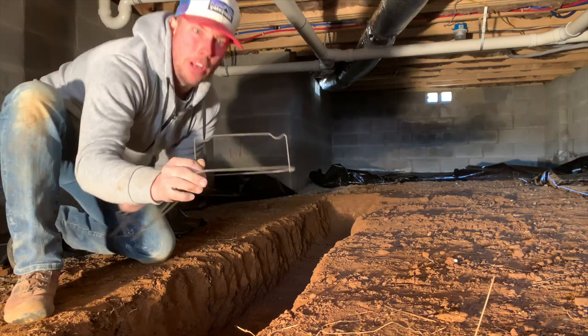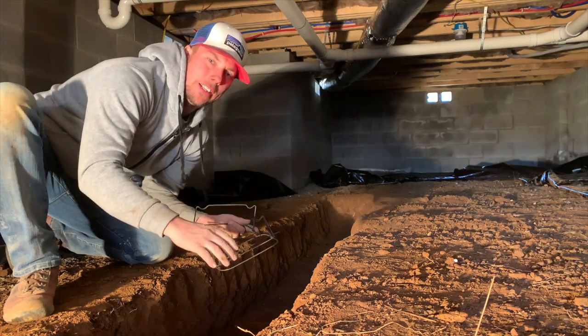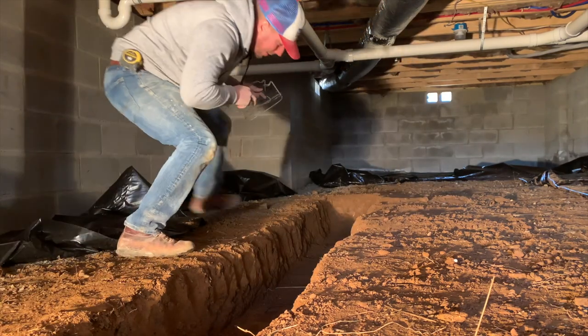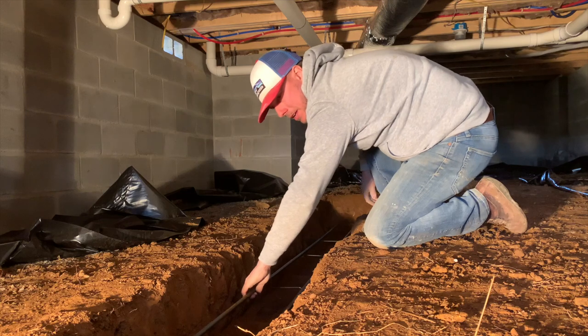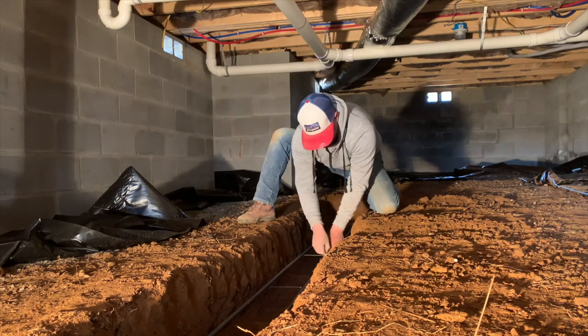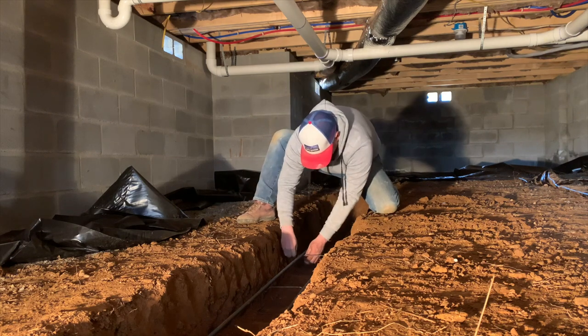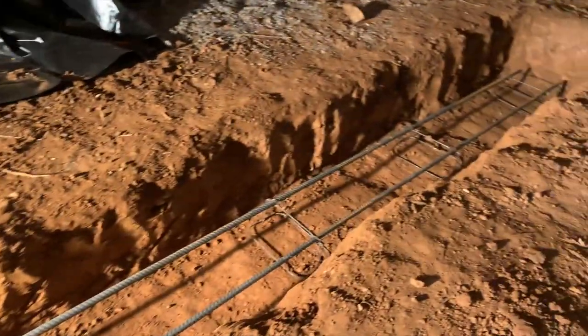We're gonna put our rebar in this footer and then come back first thing in the morning to pour. If you don't know what a chair is, it sits down in the footer and holds the rebar so that the rebar doesn't sink to the bottom when you pour the concrete. We got two 10-foot sticks of half-inch rebar going in here. We'll take these little tie strips and tie these in place. Now we have our rebar in, sitting on top of the chairs, all tied up.